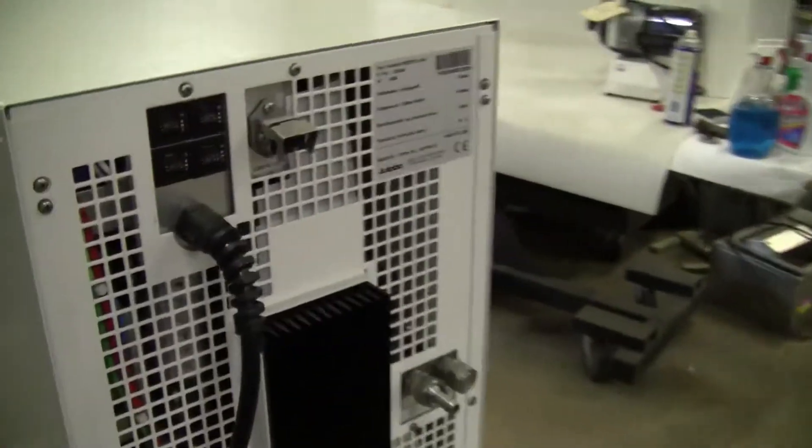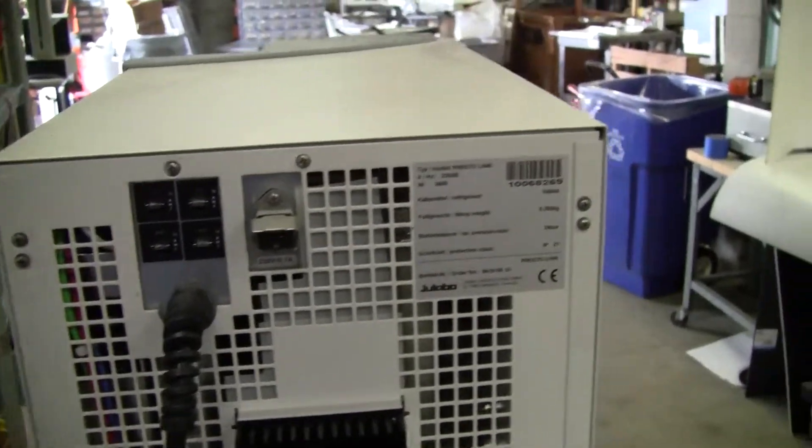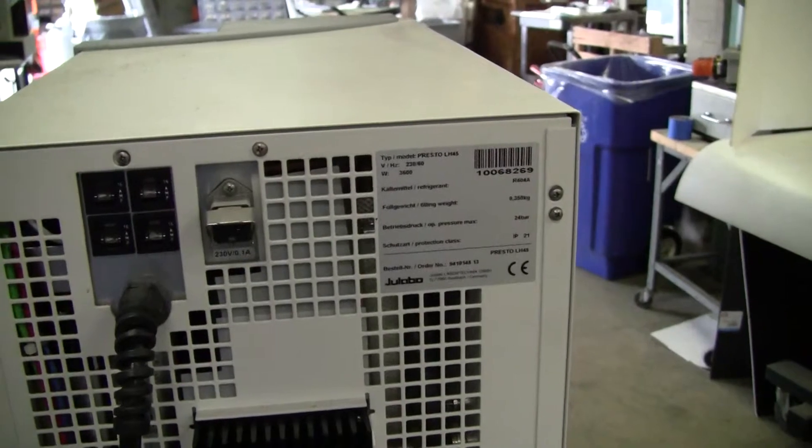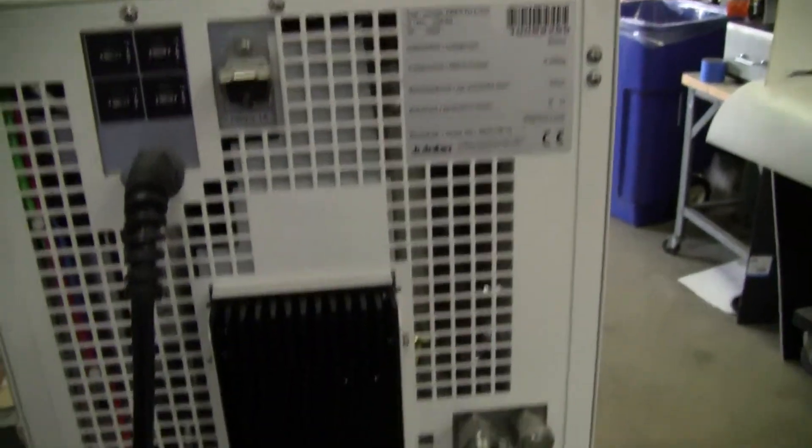The rear of the unit. This unit is 230 volts, 60 hertz — so it's a 220, 60 hertz unit for the U.S.